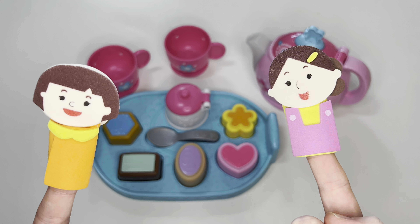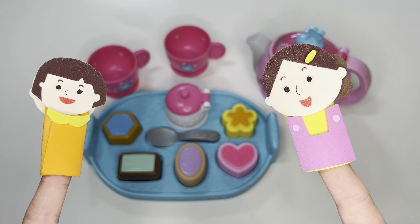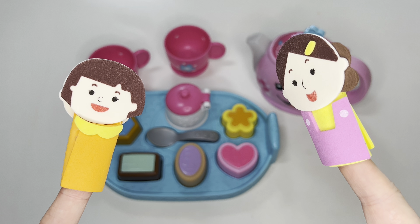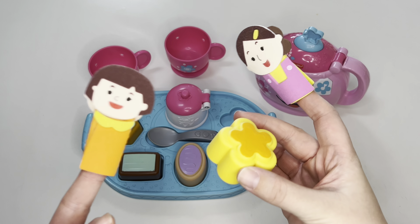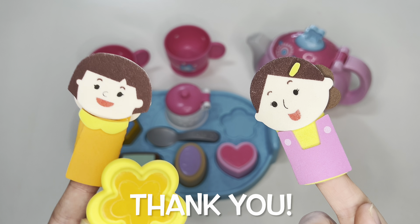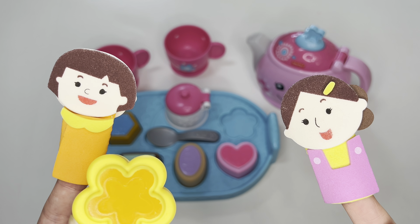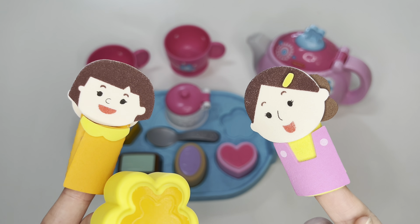Now I think we are all ready for our tea party. What do you think, sister? Yeah. Mommy, may I have the flower cookie? Sure, let me get it for you. Here you go, sister. Thank you, mommy. This is my favorite — lemon and orange icing. Yum, yum. It even matches your outfit, honey. Thanks, mom.